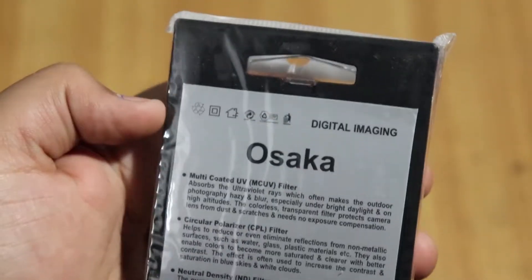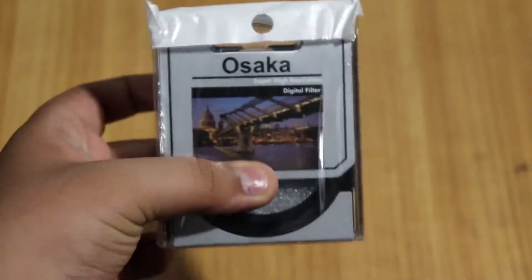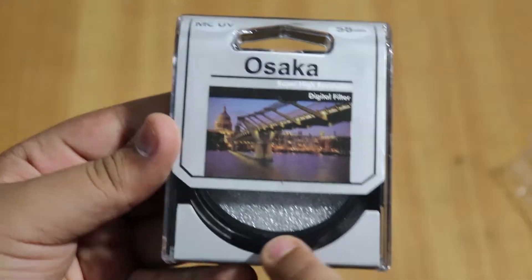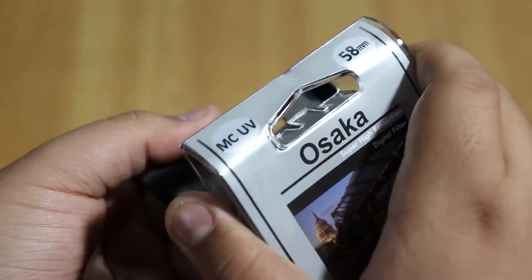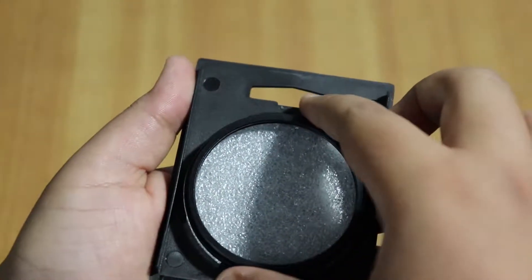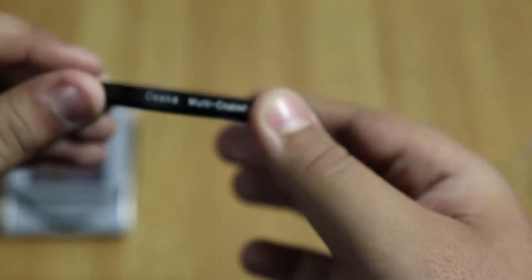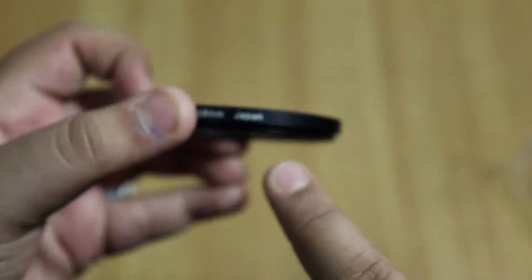It says Osaka branding and also shows digital imaging. Below the box it's written 'high quality filter.' Osaka is a Japanese company and I hope this product will be of really great quality. This is a plastic box the UV filter comes in — it's a flip-top kind of box. You can open it and see the UV filter right on top, brand new and shining. It reads: Osaka multi-coated UV 58mm Japan.